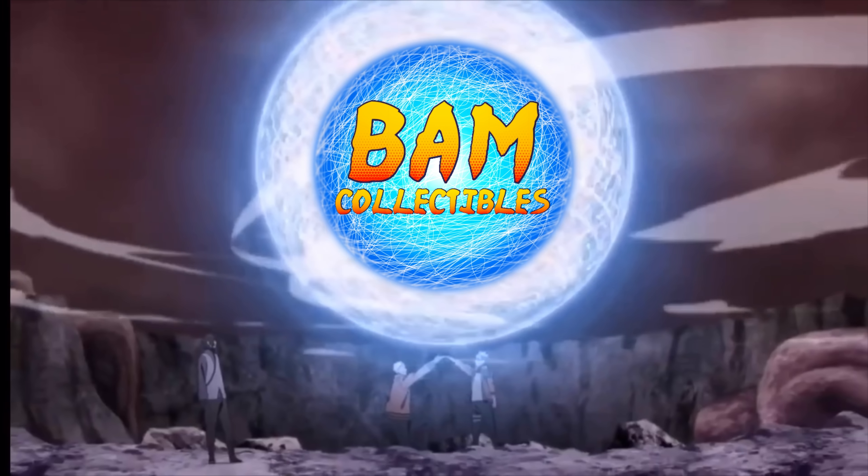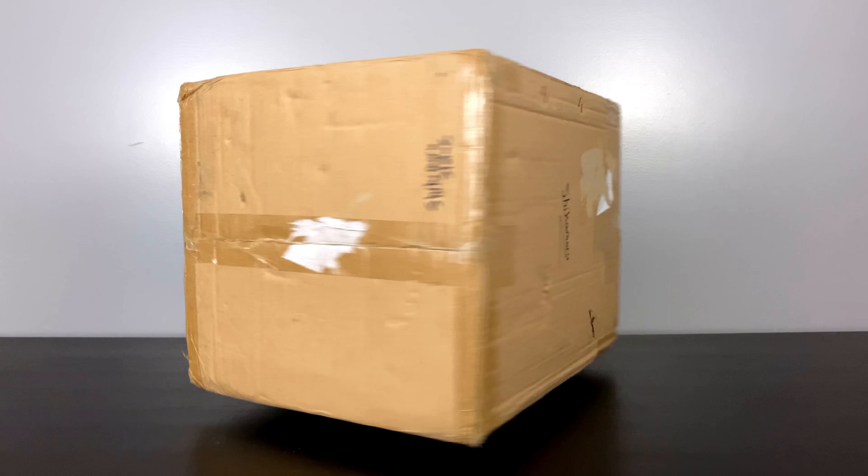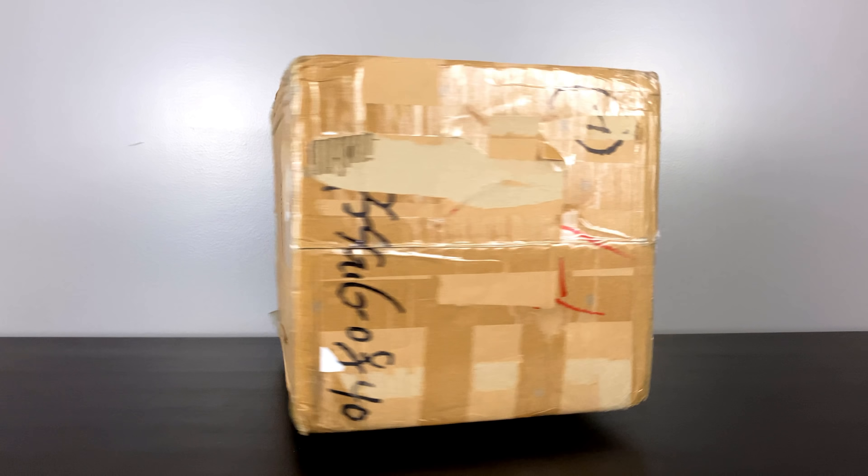Hey everybody, BM Collectibles here back for another statue unboxing review. Today is special because I'll be showcasing and sharing with you my very first Naruto statue I ever purchased.